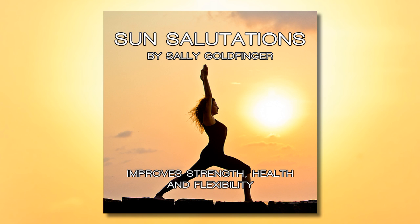Now get ready for Surya Namaskara, the sun salutation. Please stand up and come to the front of your mat. Join your heels, arms alongside your body, close your eyes and concentrate.